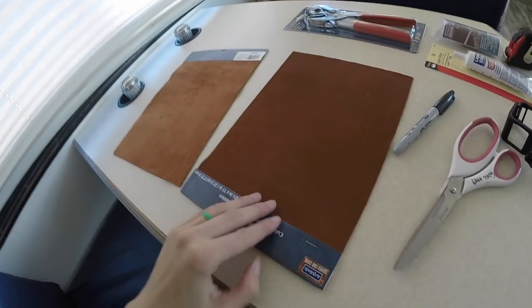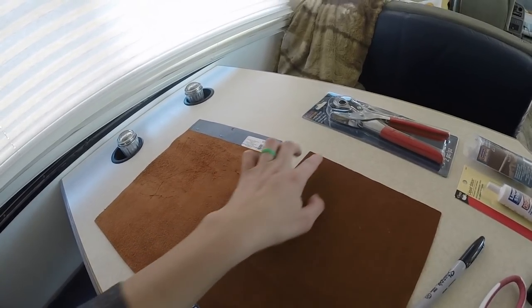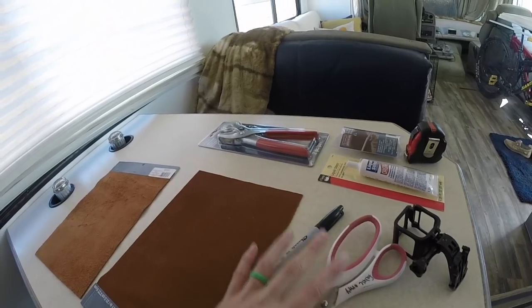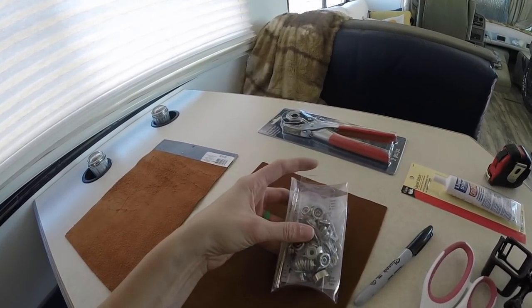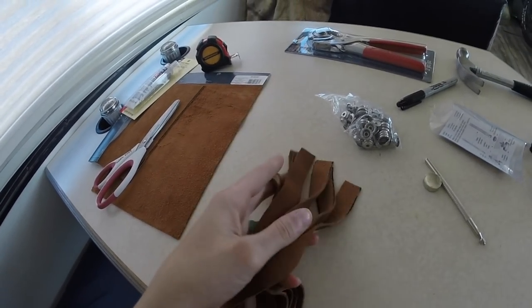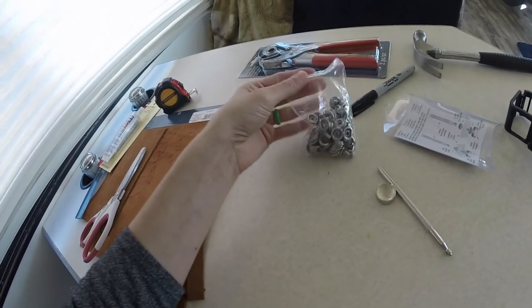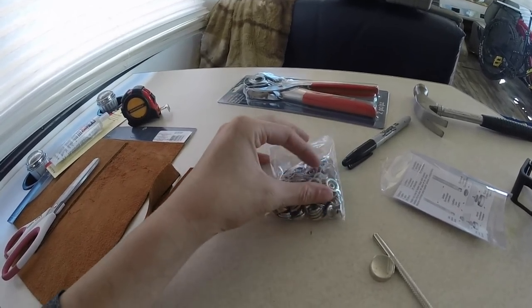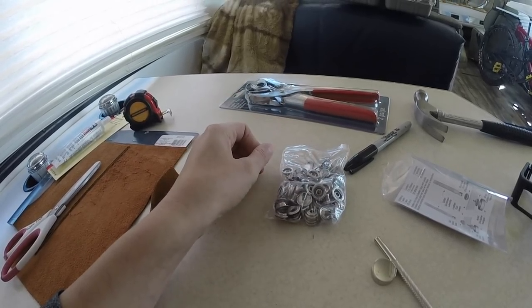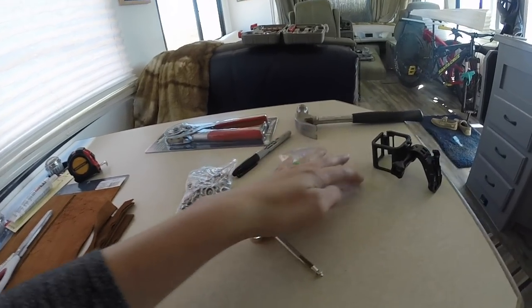I'm using these leather pieces that we got from Michael's and I'm going to cut half inch wide strips. These are the buttons we're going to put on them to hold them up. I have all the straps cut pretty much evenly and now I have to figure out how to put on these snaps. It's been a long time since I've done any kind of leather working - probably since 4-H in middle school.